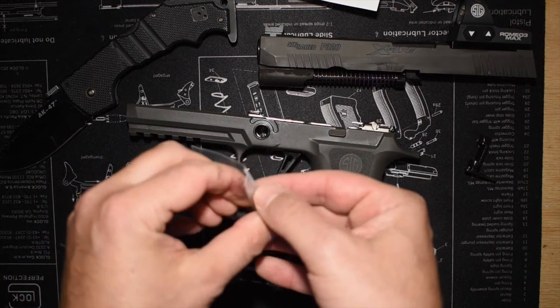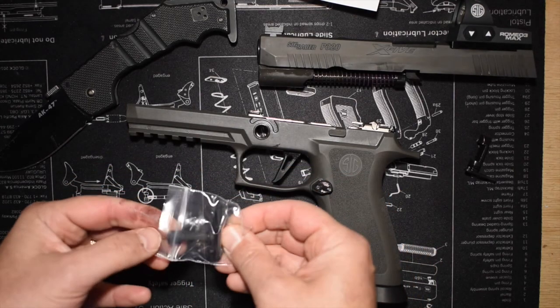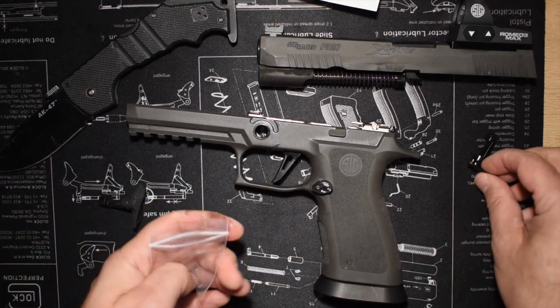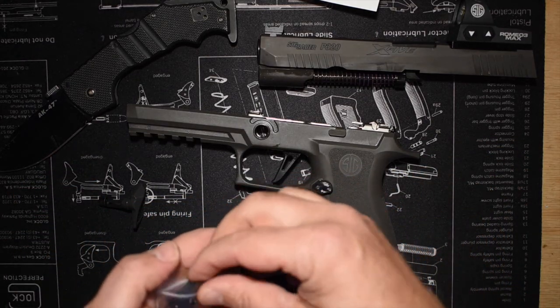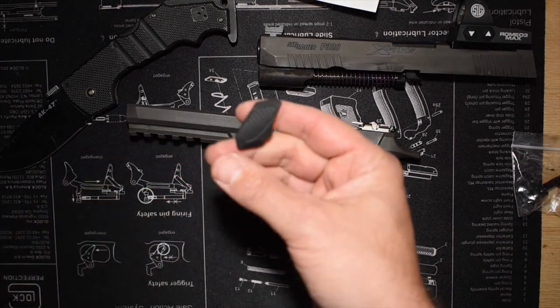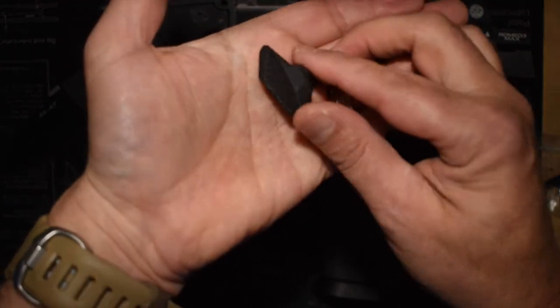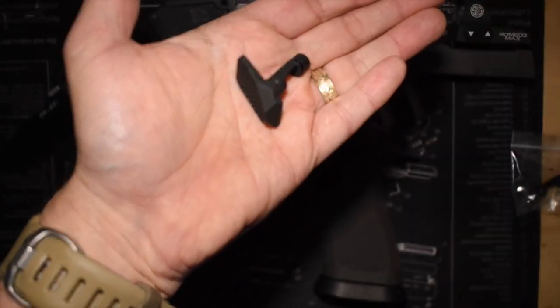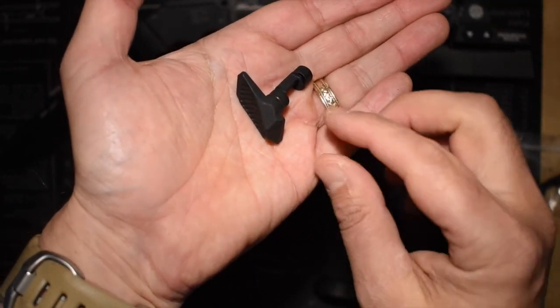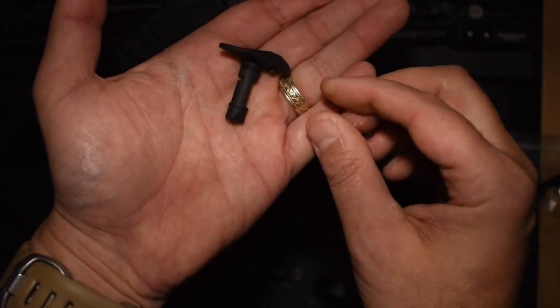So now I'm just going to open up the substitute takedown lever — the gas pedal — and make sure I save all the parts for the 320, just in case I want to put together a carry gun in the future, like maybe an X Carry. So I'm going to have all these surplus 320 parts from things that I've substituted from the 320s that I have.